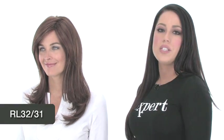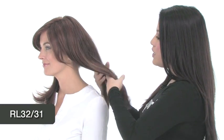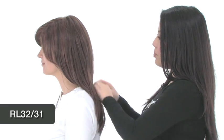The color here on Spotlight is the RL32-31, which is called Cinnabar. It's a great tone of reds and coppers. You also have a dark auburn base.